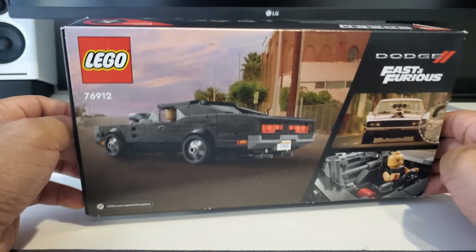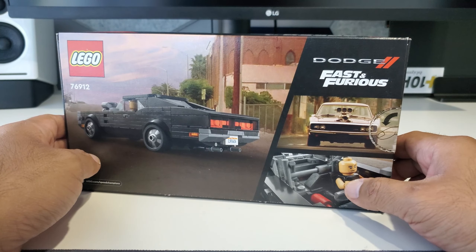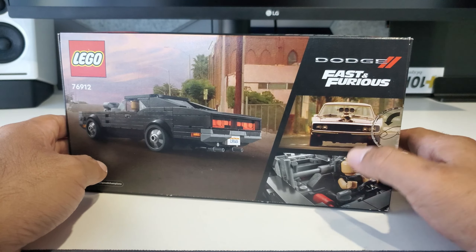Here's the box itself, here's the actual car, and here's the minifig — which I think is the first time we've gotten a Dominic Toretto. Here's the actual car itself. I've already opened this obviously, but inside you do get the instructions on a plain white background.